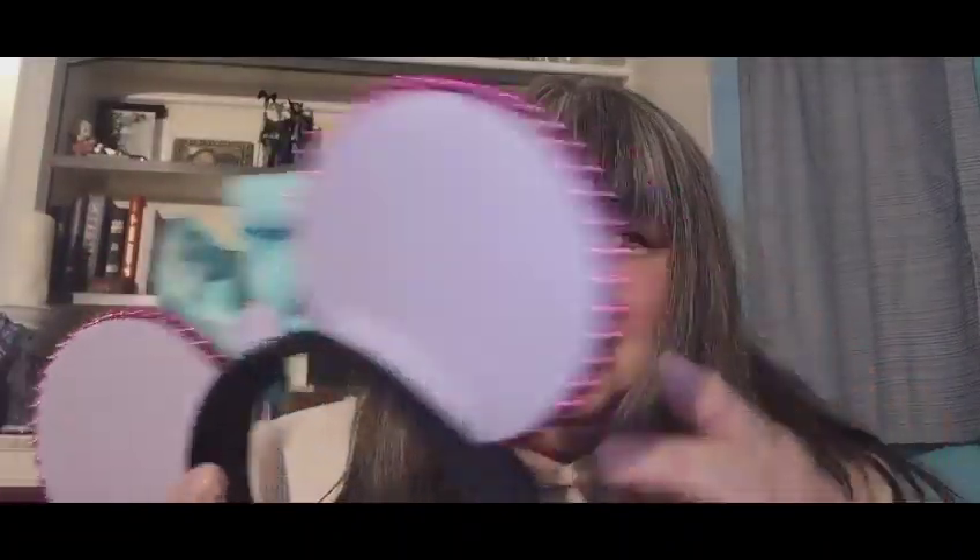Anyway, awesome ears. I absolutely love them. On the back, it's just a purple color with these really pretty pink beads — simple and elegant. I absolutely love them.